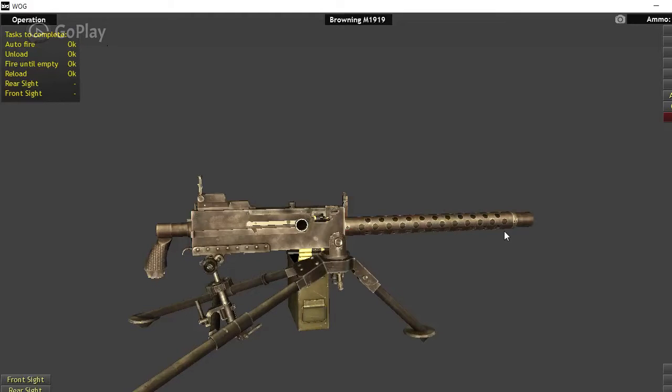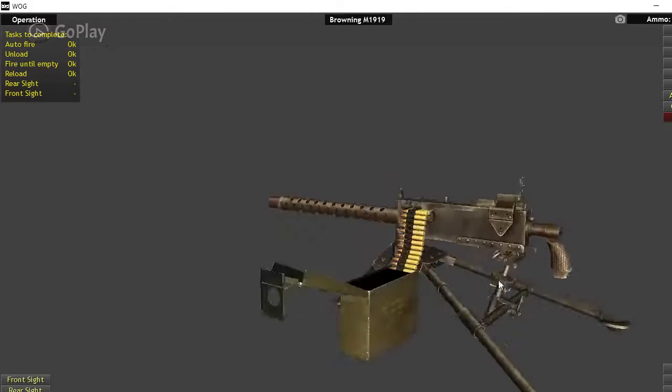Hey guys, Paul with Weapons of the World here. Today I'm going to be talking about the Browning M1919 machine gun.